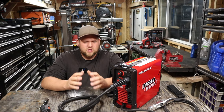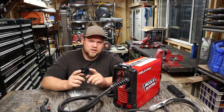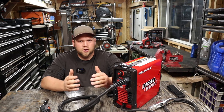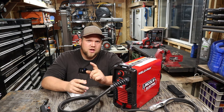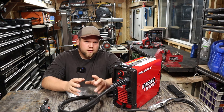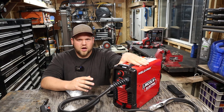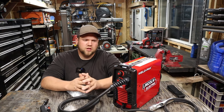Hey everybody, welcome back to the channel. Today we're taking a look at Lincoln Electric's 90i FC. It's a flux core only machine and it is the upgraded version of the Sentry FC90. The welder manufacturer Sentry is owned by Lincoln Electric, and this is a very similar machine but it's definitely got some upgrades.